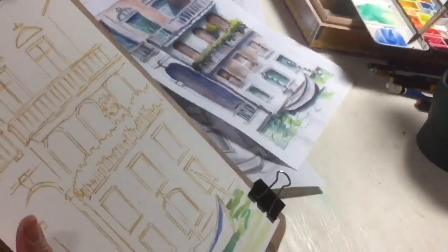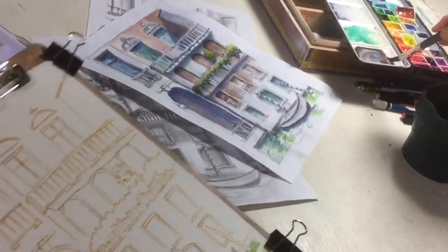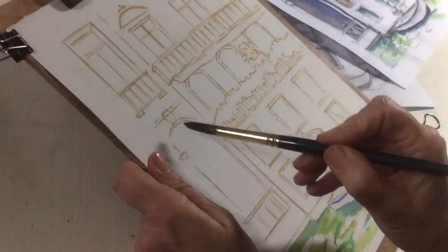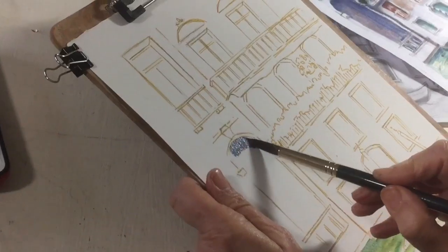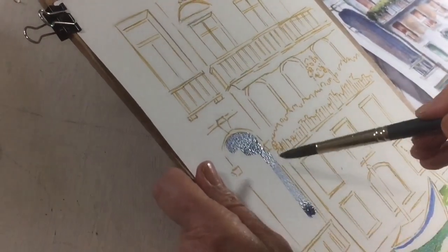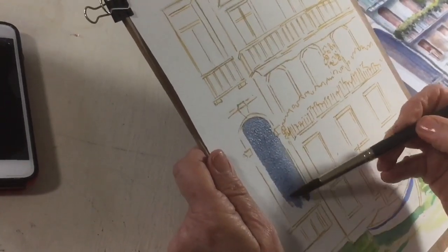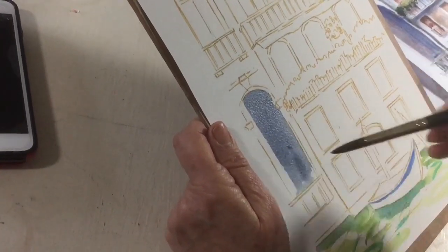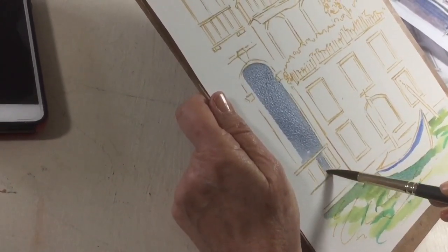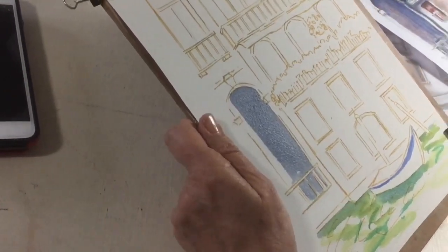I'm going to mix the ultramarine blue with some burnt sienna to make a dark blue — more blue than brown — and put that on our big door right here. This is a big important part of our picture so let's get that dark in right away. I'm just going back and forth laying it in. Tilt your paper if you have to, to get it to come down seamlessly. Then it comes down here to this white banister, and I'll paint between and underneath it.